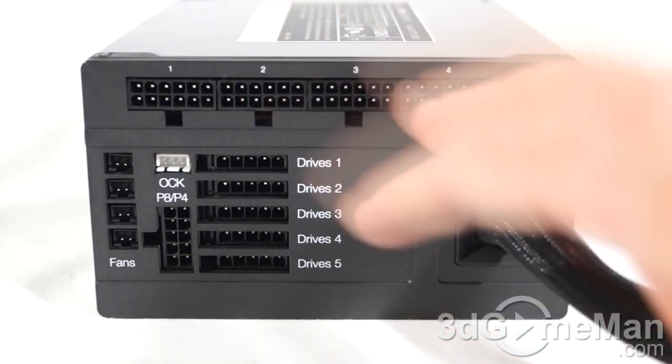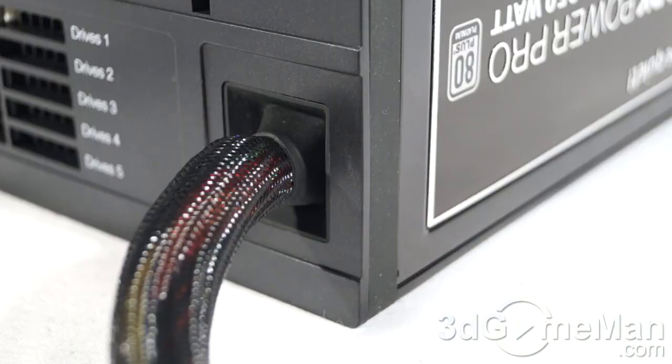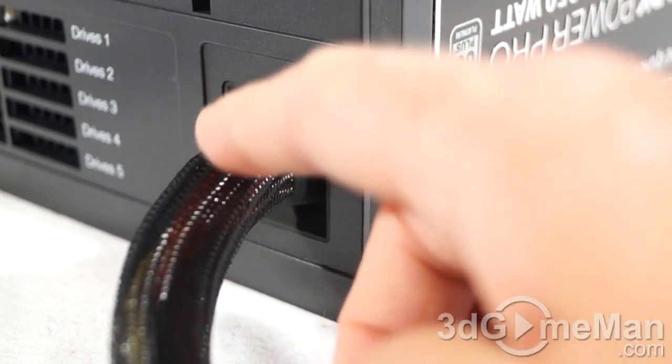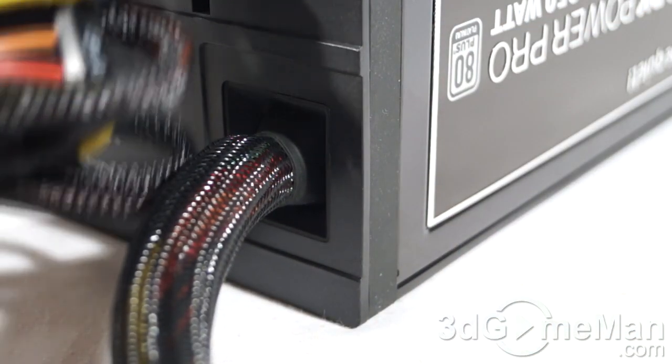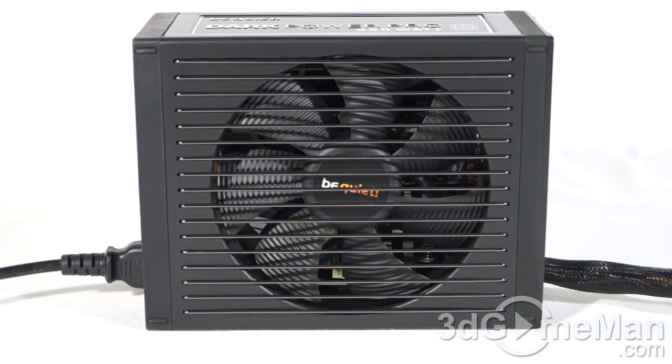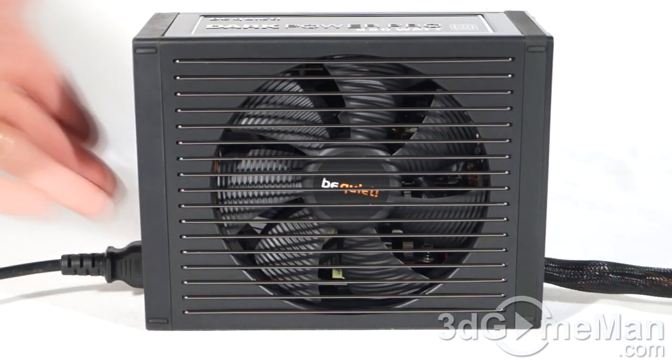I just wanted to highlight the overall attention to detail — the build quality on this power supply is out of this world, really unlike most power supplies on the market. Look, for example, at how the main motherboard lead is connected into the power supply. This lead is sleeved, and the modular leads are sleeved as well, and the sleeving job they've done is exceptional. Finally, have a listen to the 135mm fan.